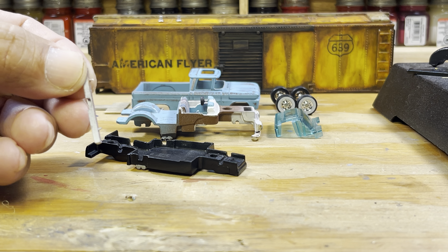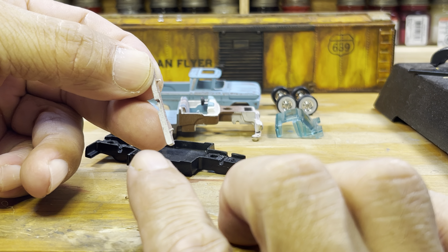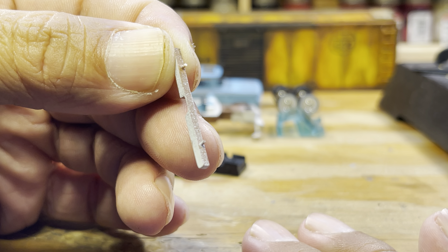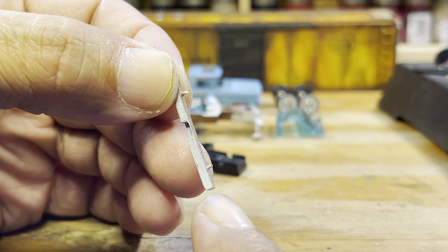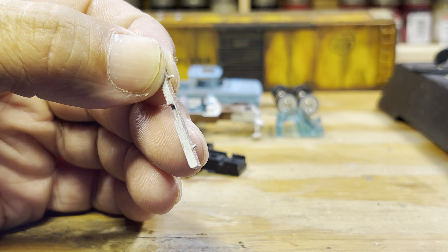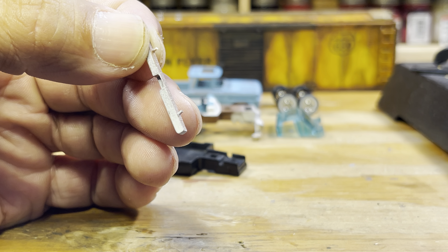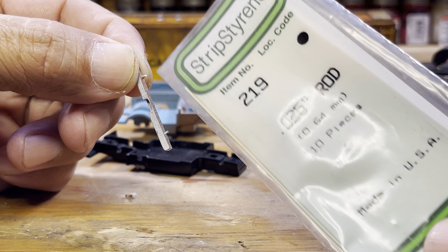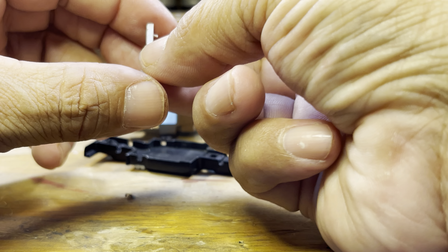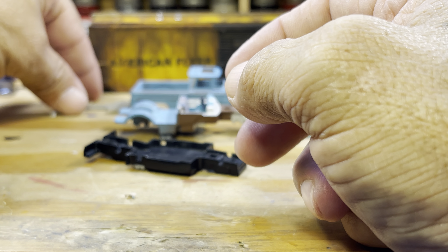As you can see right there where those two are sticking out, that's where the holes were drilled. Then I used these inserts and put them into the holes. You'll see how it all comes together whenever I start attaching everything.